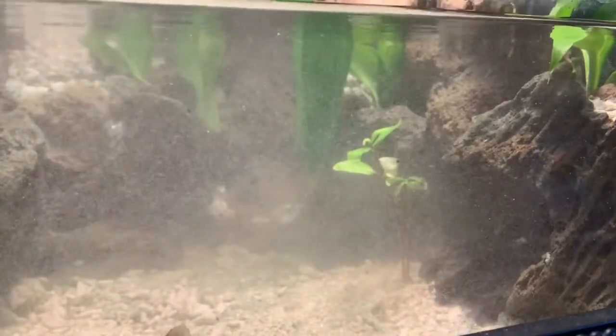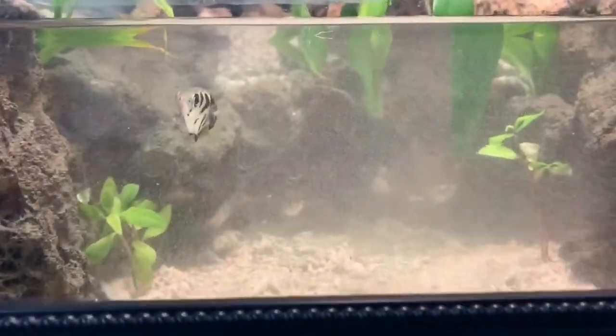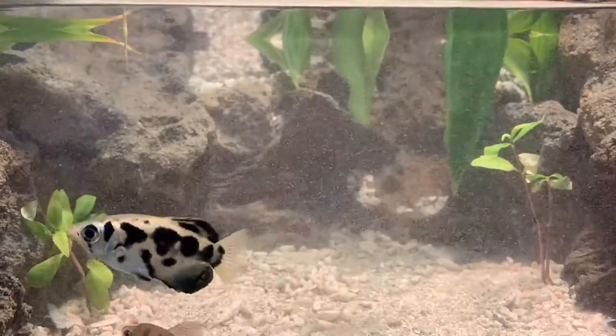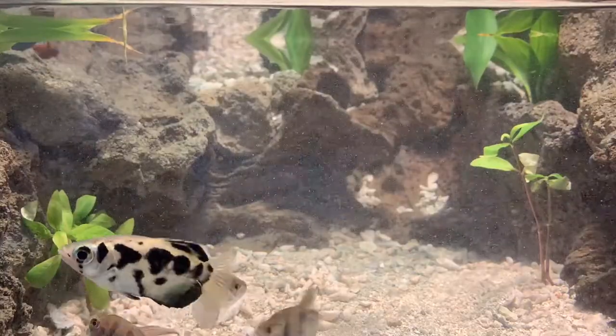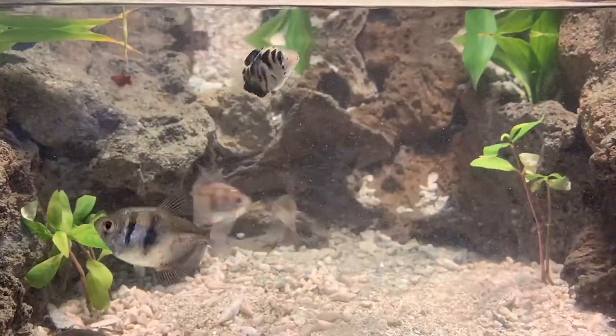Digging around in the gravel stirred up quite a bit of sediment, but if we time lapse the video, you can watch the filters work and clear out the water. In just a few minutes, the hazy water clears up again.